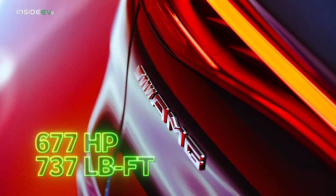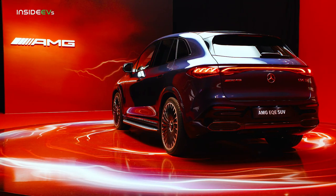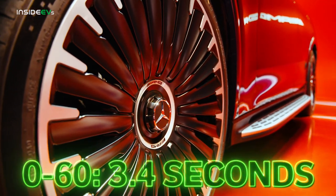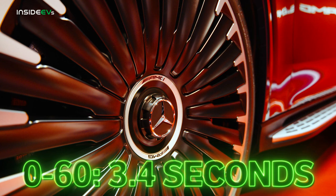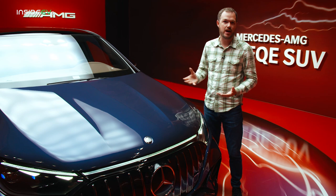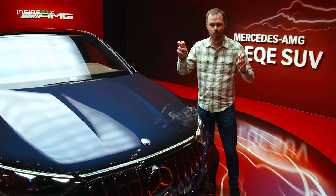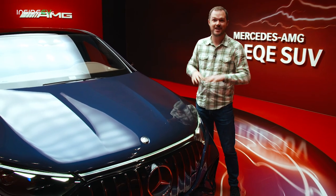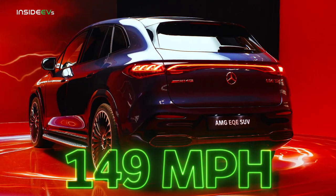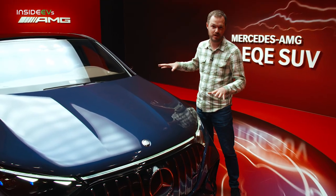With 677 horsepower and 737 pound-feet of torque available from upsized front and rear motors, this is going to be an absolute screamer. AMG estimates 0-to-60 in 3.4 seconds, making it the fastest electrified AMG ever built. That power comes via the optional AMG Dynamic Plus package; without it, the standard car produces 617 horsepower — still plenty to get you where you want to go. This car will also max out at 149 miles per hour.